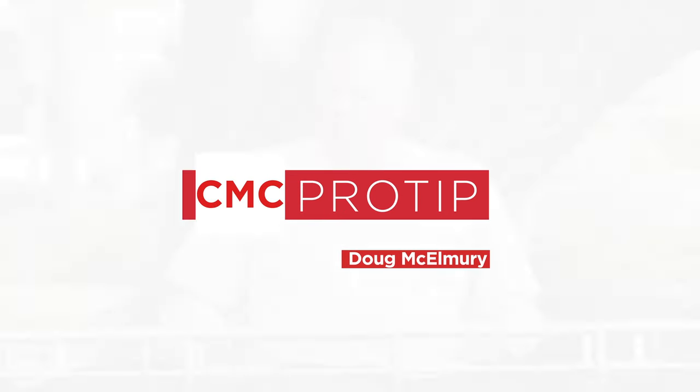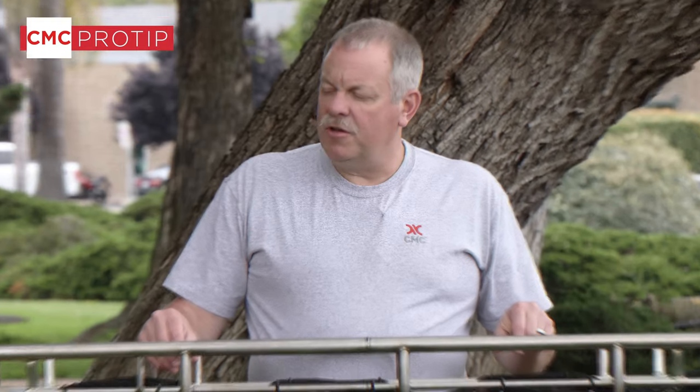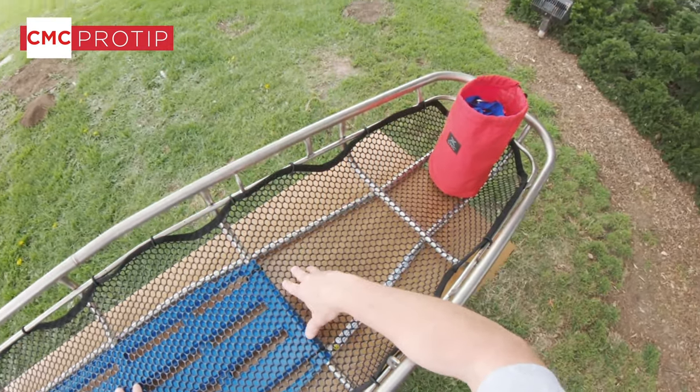We have a CMC pro tip video. Today we're going to talk about how to install the patient tie-in system along with the pelvic harness.